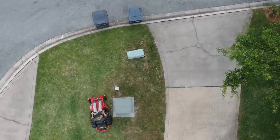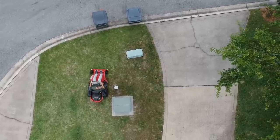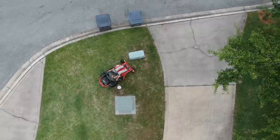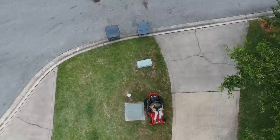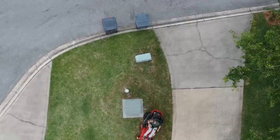Hi, this is Bradley with Copper Creek Cuts, a lawn care company in Northeast Florida. Zero-turn lawnmowers are amazing machines, but many people find themselves intimidated by them because of their unique steering method.